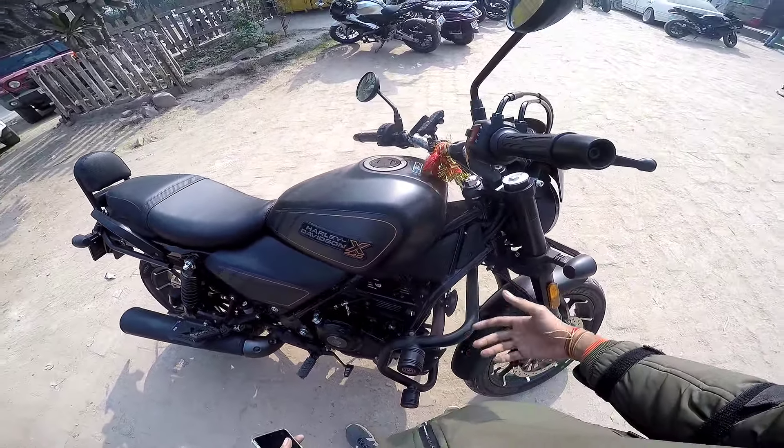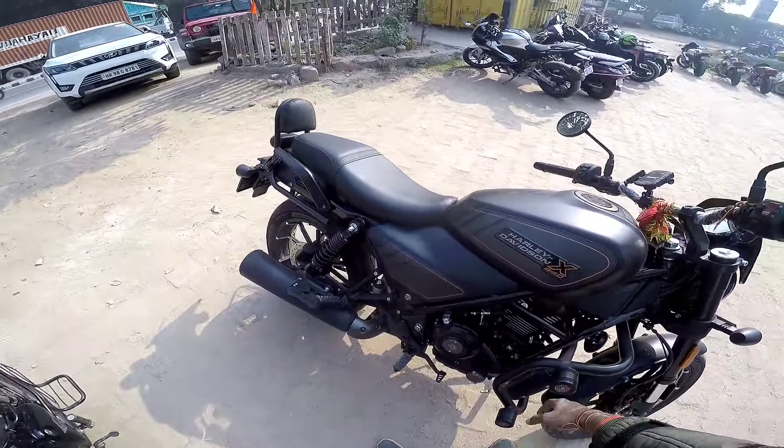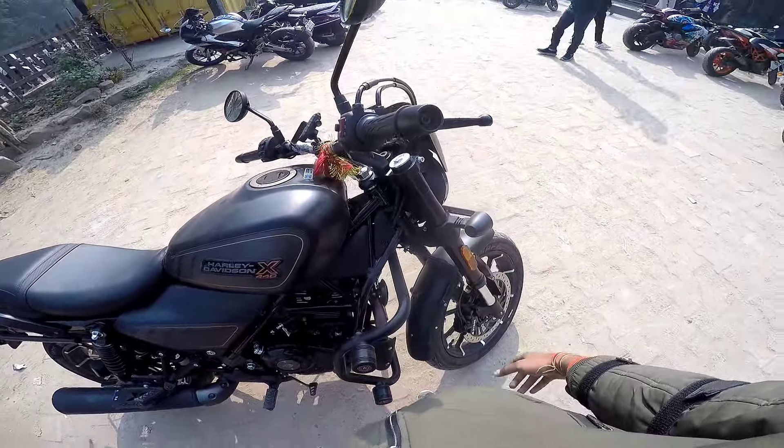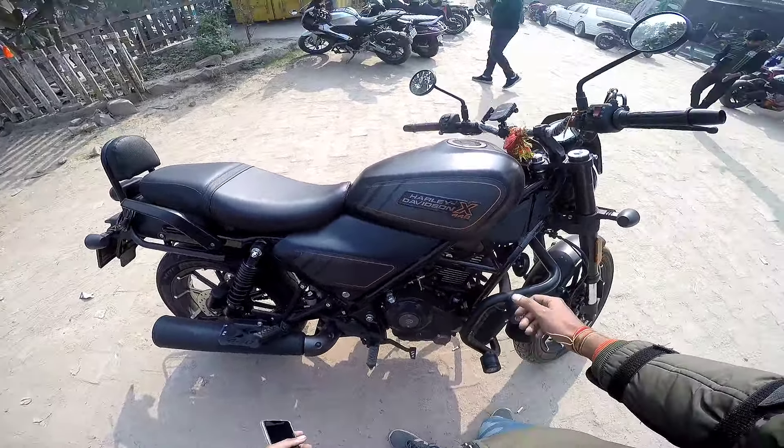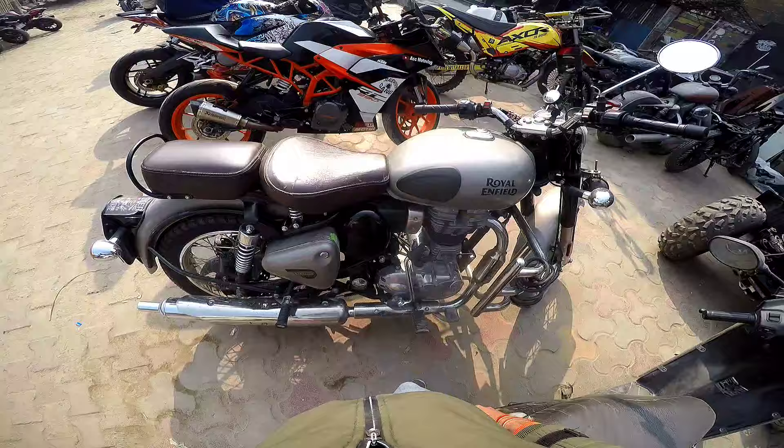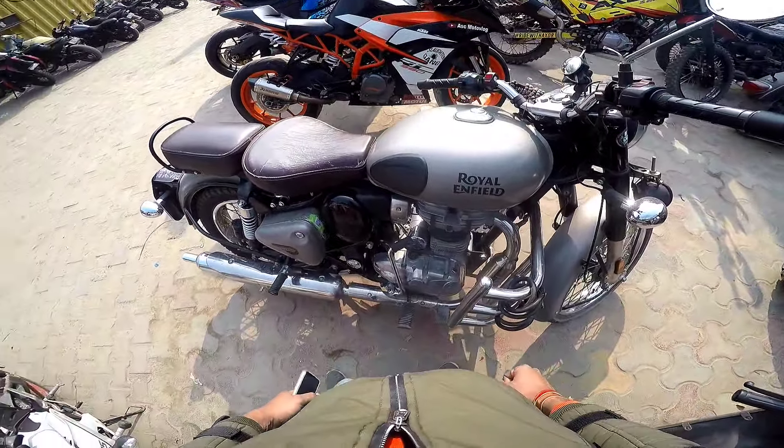I don't have full details yet on whether it's reliable or not, or if there are engine issues, because right now it's being tested on riders. There are no long-term features or chassis build data available besides the time it's been made. If you have any questions about Royal Enfield, I can address them.